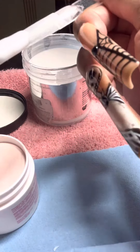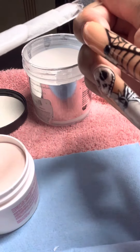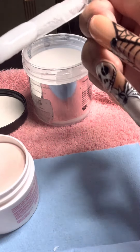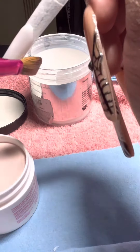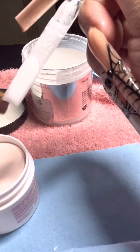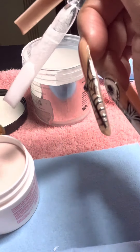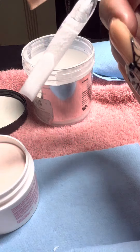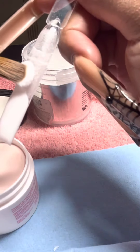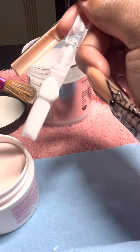This video is sped up because I don't want to make it too long, but this is how I do a classic ombre. I take my first bead and I place it at the end and I just slowly let it run down. What you're going to do is just pat your acrylic down. What I usually do to not make my acrylic overflow is tilt the nail down and I'm just slowly patting the acrylic down.